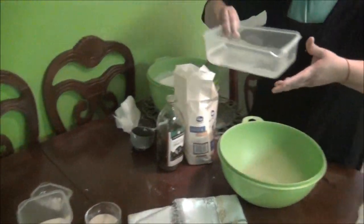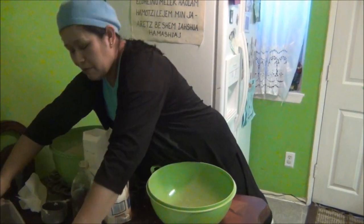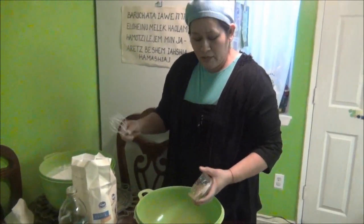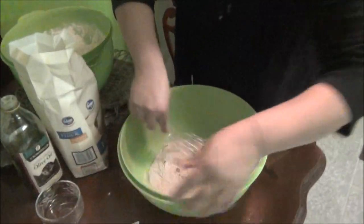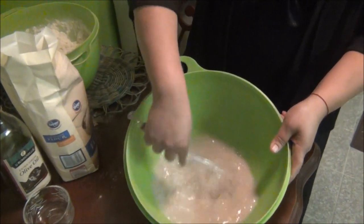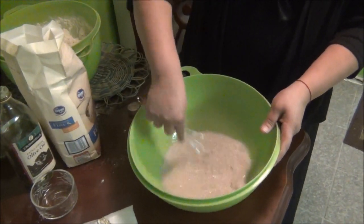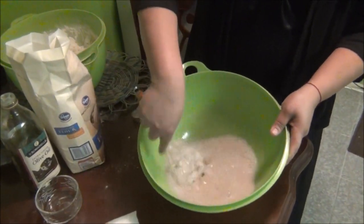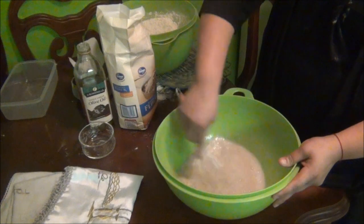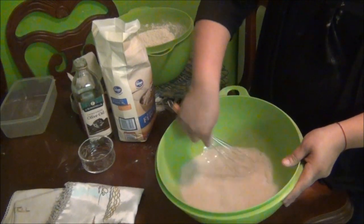Ya en la segunda, en el segundo sartén, pone las tres tazas de agua tibia. Tiene que ser tibia porque si la pone fría, la levadura no se va a disolver. Entonces tenemos que disolver bien, bien la levadura, para que pueda esponjar y todo sea bien disuelto.